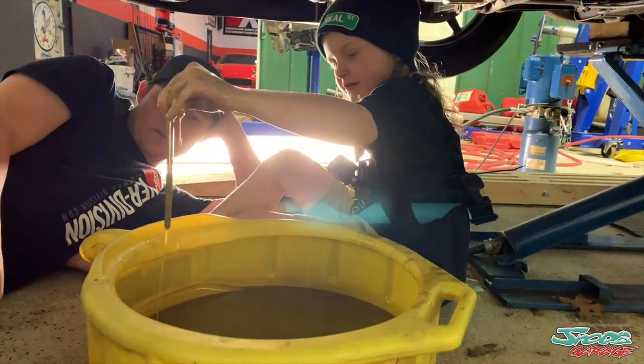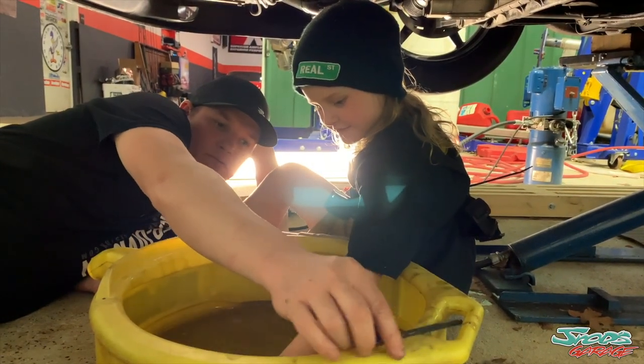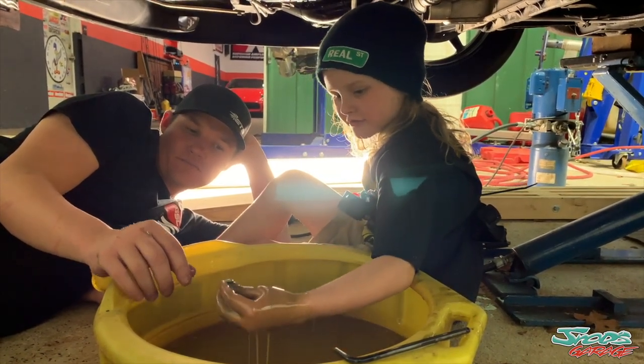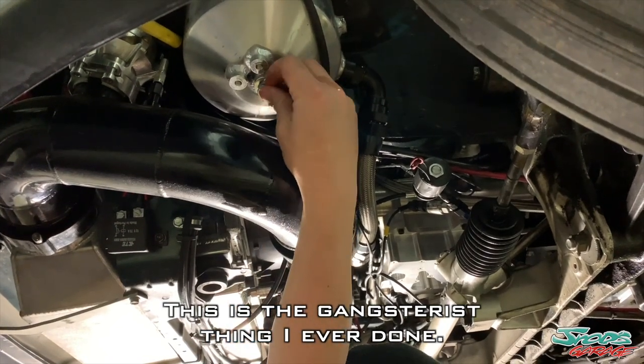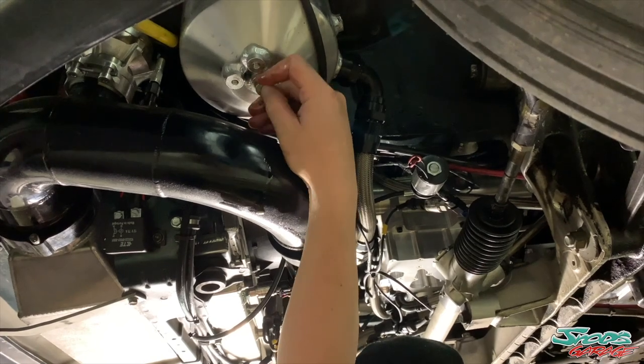That's your tool — so wait, don't pull that out yet, let it drip. This is the gangstest thing I ever done! The gangstest thing you've ever done? In my whole life. Do you like working on cars? Yeah.